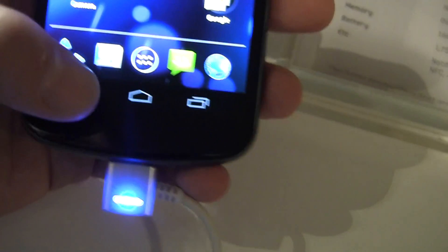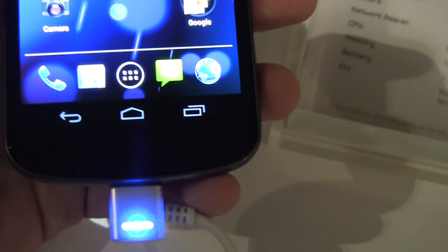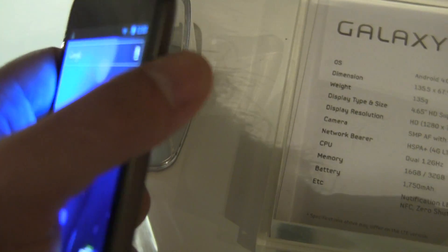Really interesting is that these buttons down here are not hardware — they're all software buttons. That's something new that's built into Android 4.0. And on the right here, we've got the power button and sleep button.